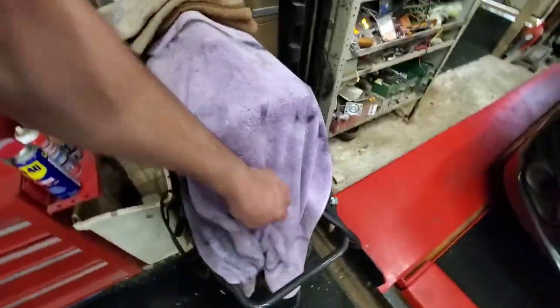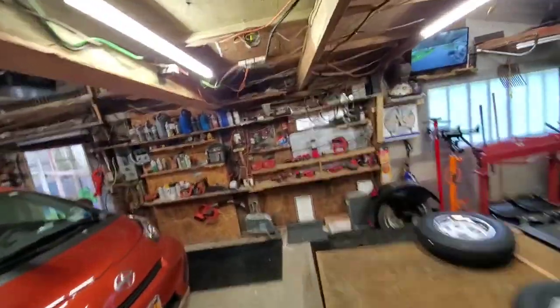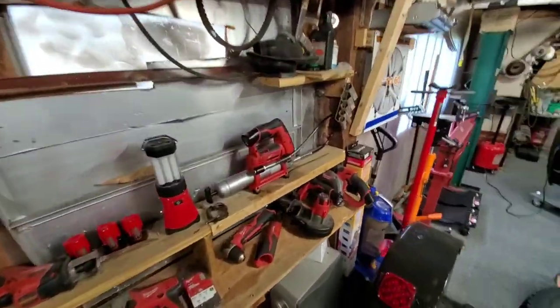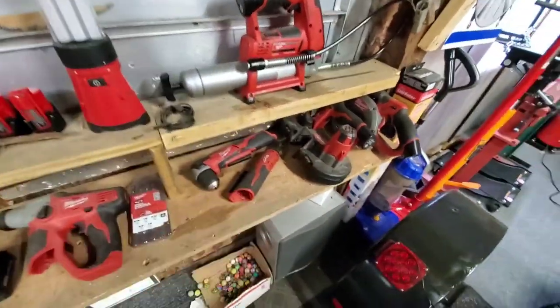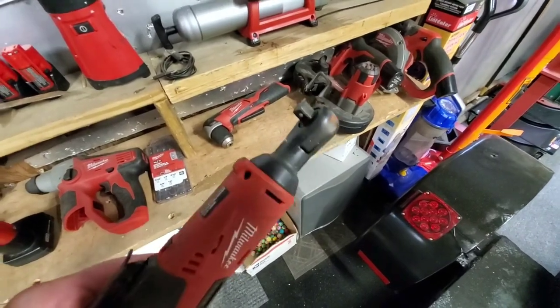Then of course I've got the welders. Over here is all my Milwaukee stuff — I just used this, I just greased my mower deck. The saw, the bandsaw, angle drill, half-inch three-eighths drive ratchet.